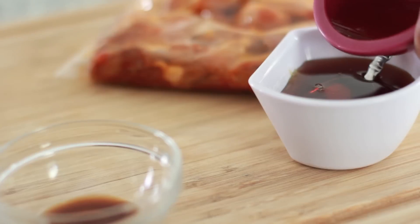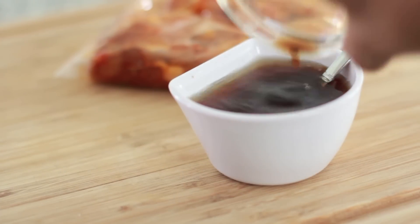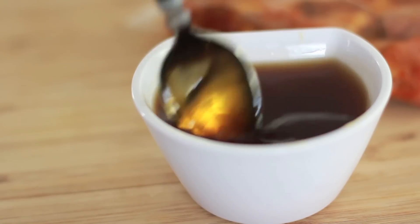Now we're gonna make a nice little honey mixture. I have some honey, I'm gonna throw in some apple cider vinegar — this stuff stinks, I hate apple cider vinegar the way it smells. Then we're gonna add some Worcestershire sauce, mix it all up, and you have a yummy glaze that goes good on pretty much anything. It's so good.